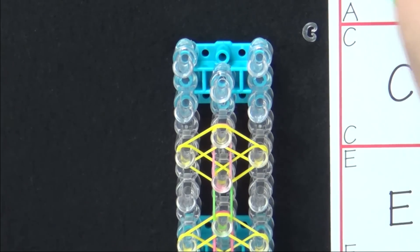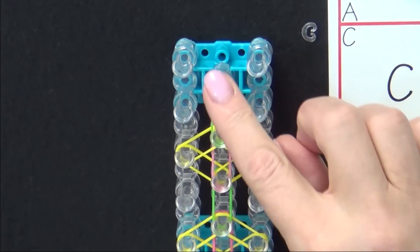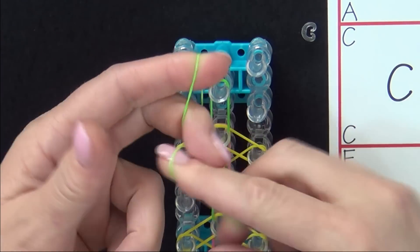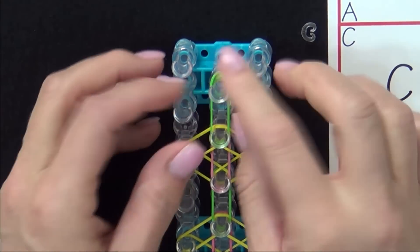And then we finish with one last green band, and we add a cap band to this last pin. Grab your green band, twist it into a figure eight, loop it back upon itself, and place it on that last pin.